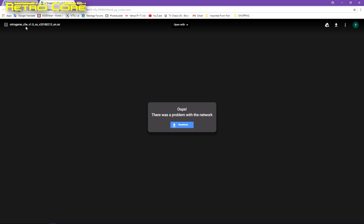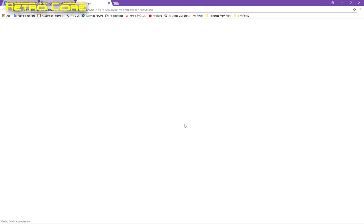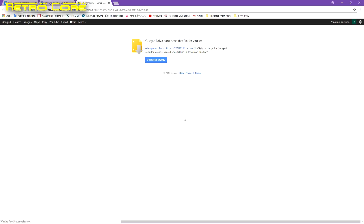You'll also need the Retro Game CFW patch. You may get a network error warning on your screen — don't worry about that, just click the link and download it anyway. As you can see it's quite a big file at 1.5 gigabytes.